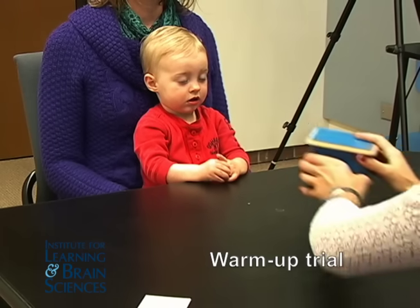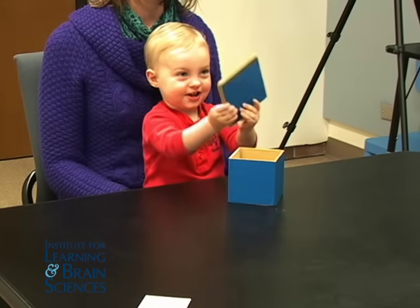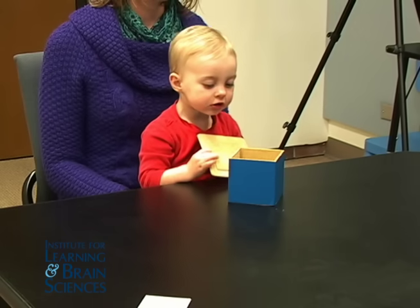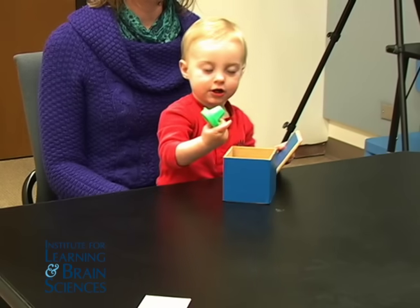There's something inside! Can you see what's inside the box? You can take the lid off. Is there something in there? There's a green cone.